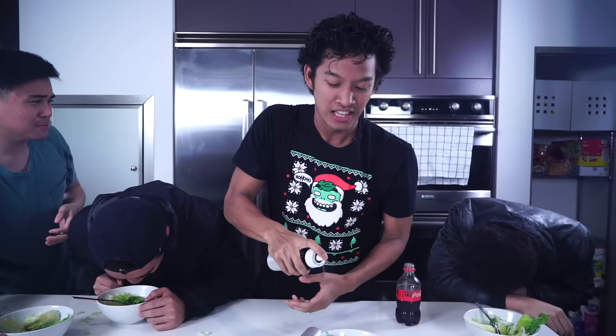Thank you guys so much for watching today's video. I hope you guys enjoyed all my hacks today, including the Coke salad spray hack — this is the best thing, it makes salad taste amazing. I'll see you guys tomorrow at 12pm for another new video. Peace.